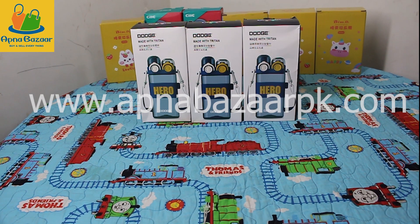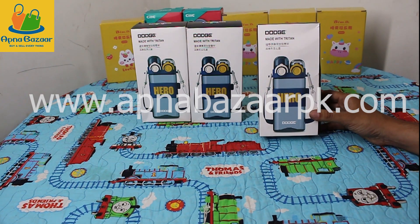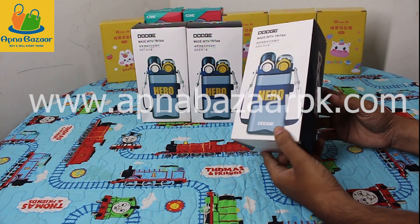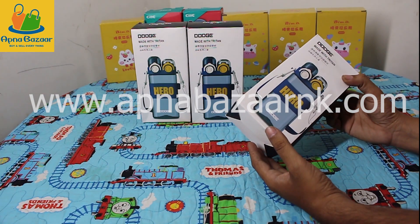Let's start — first of all, we have a product for children. This is the Dodge Water Bottle. Imported, made with Triton. This is a BPA-free water bottle. Three colors are available in this.